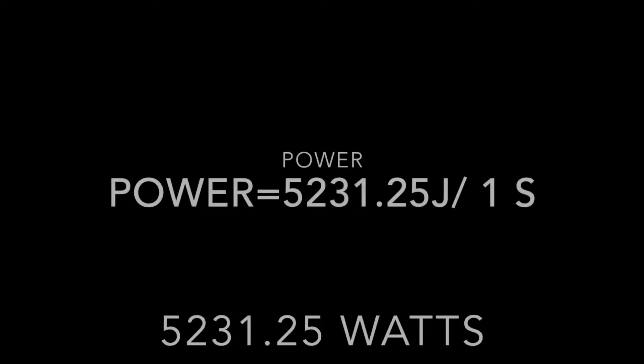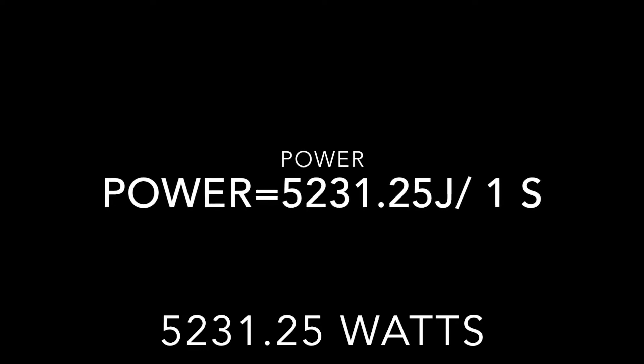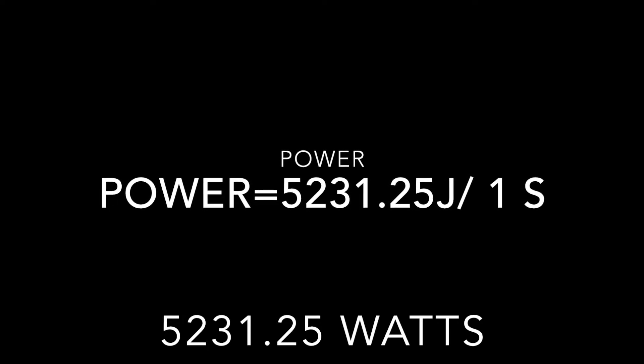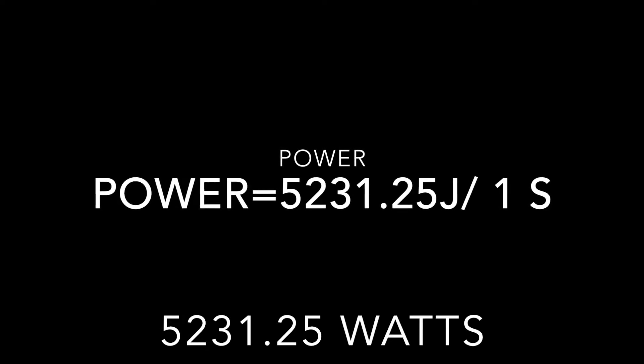1,125 newtons multiplied by 4.65 meters equals to 5,231.25 joules. Power's equation is work over time. My work is 5,231.25 joules over 1 second, which gets me 5,231.25 watts.